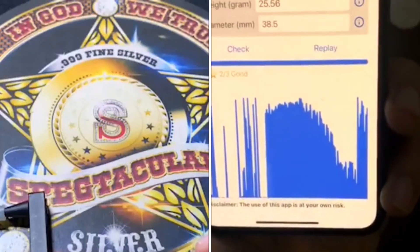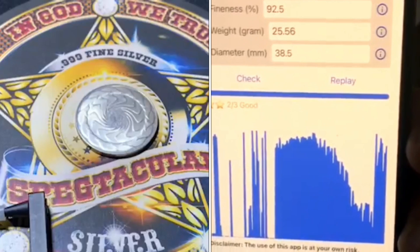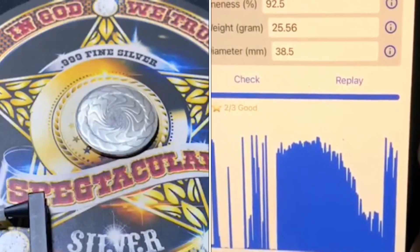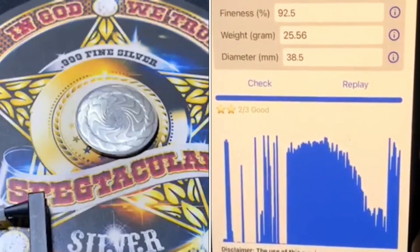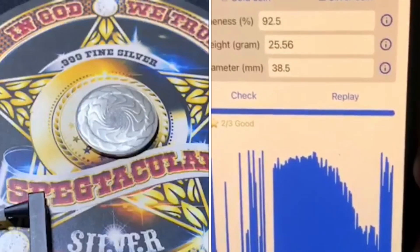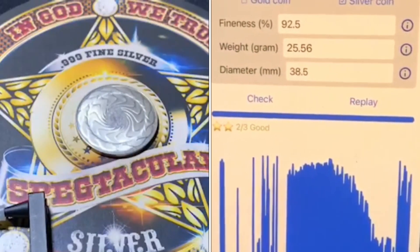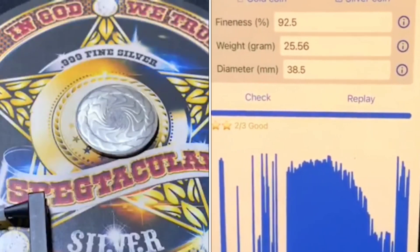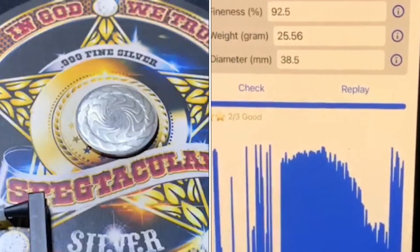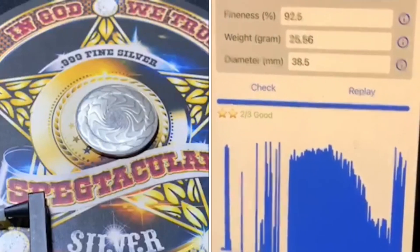What does two out of three mean? Two out of three means good — three out of three is a perfect match to the coin in the database. Two out of three means it can hear silver in the coin based on all the other 800 similar coins in there. There is a purity limitation with two out of three, but importantly it will tell you if it cannot hear silver. One out of three means check your specs — usually the weight, diameter, or purity parameter you entered is wrong.